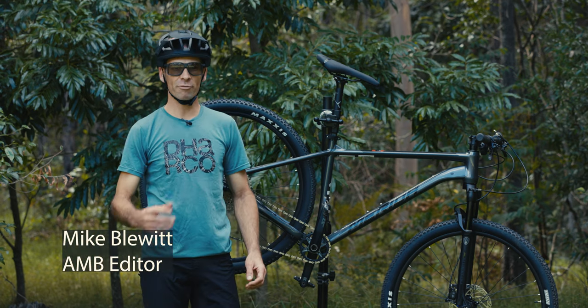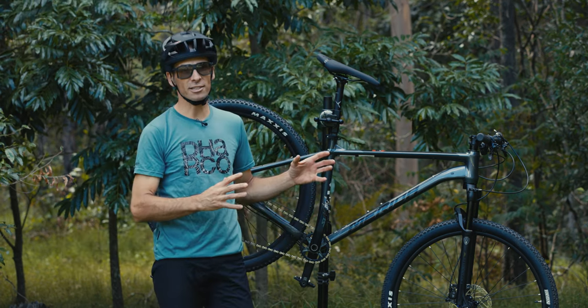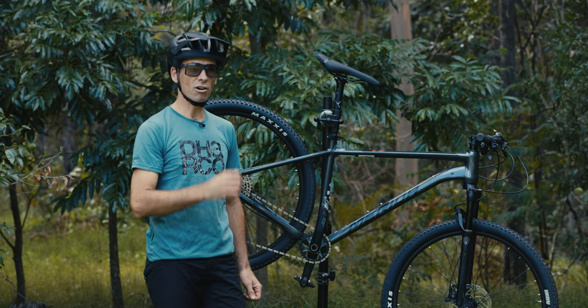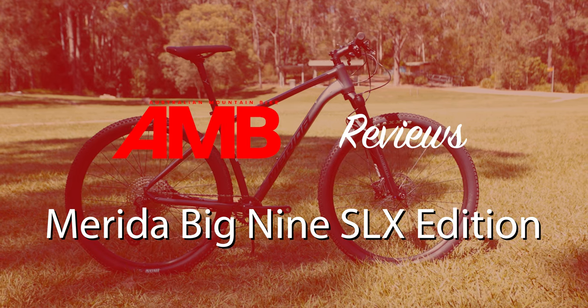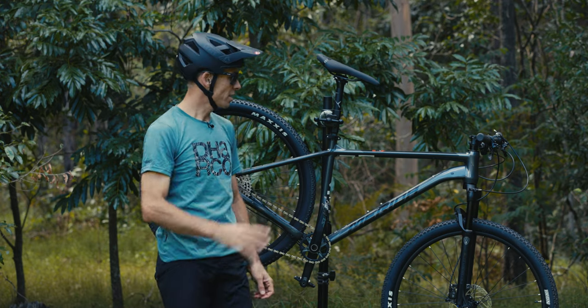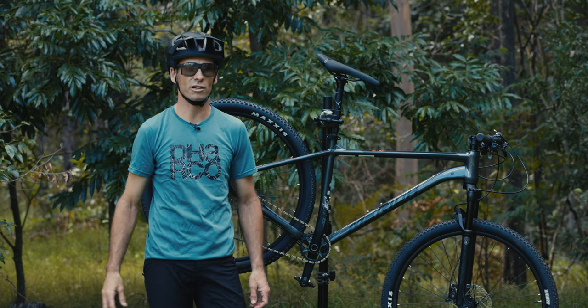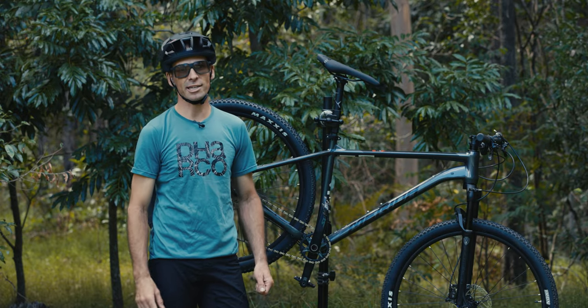G'day, Mike from Australian Mountain Bike. I've been testing the Merida Big Nine SLX edition hardtail recently. This is a really popular bike in the global market. The Big Nine marquee has seen a lot of people get into mountain biking — it's been a real gateway bike for a lot of riders. The SLX edition brings an SLX groupset to a $1,999 price point. Let's take a closer look at what this alloy hardtail can do.